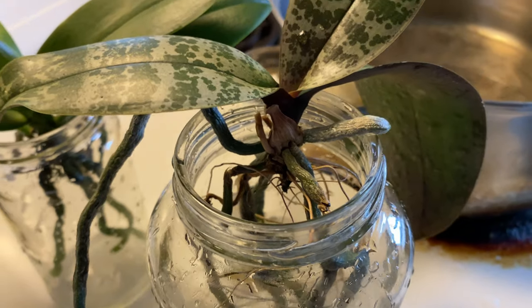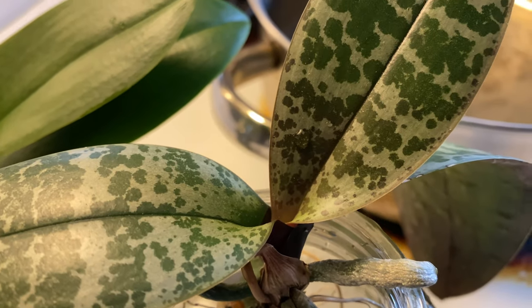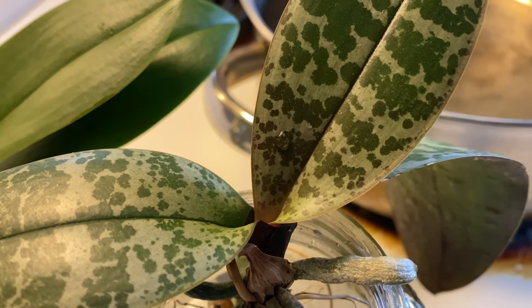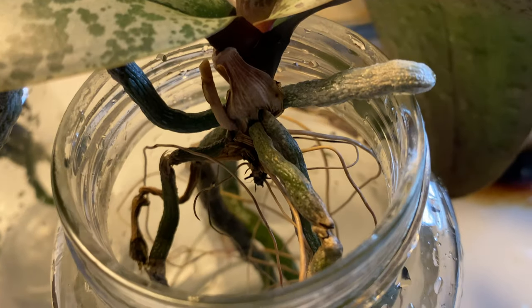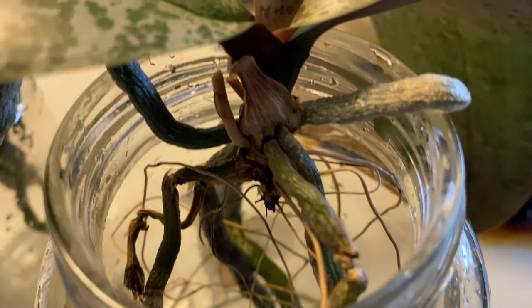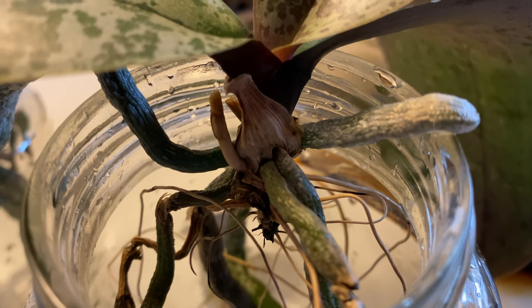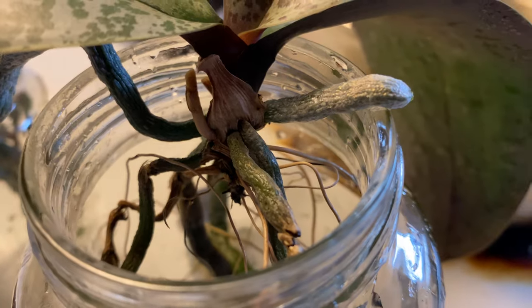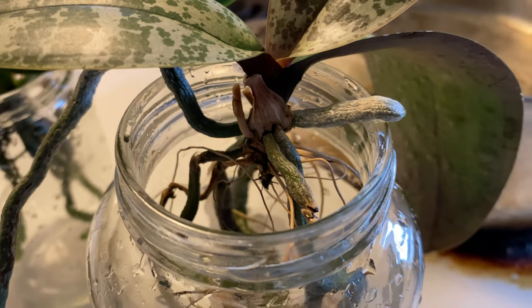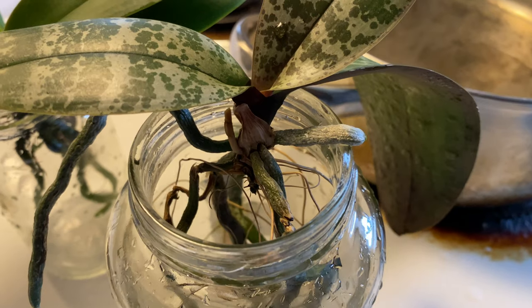Now, Falpals, keep in mind — look at that drop of water. Make sure that you do not leave water on your leaves. Make sure you're checking the crowns. As you can see, that old flower spike and decaying matter from an old leaf — those are actually what fungus gnats eat on, and fungus will grow from it. So make sure that you are doing your orchid maintenance.